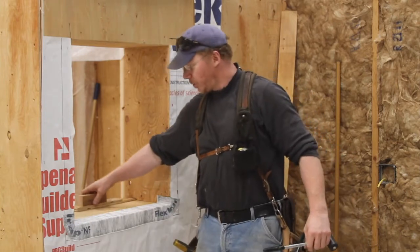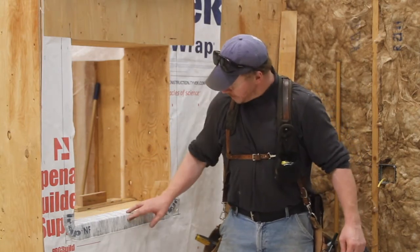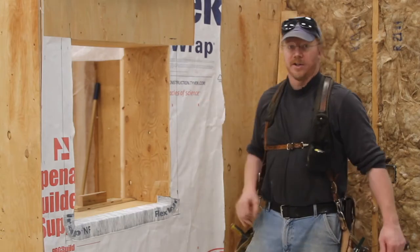In order to simulate the 9-inch flashing you're working with, I'm going to add another piece here to get me into that window opening the desired seven inches. So we've got — just to cover it again — about two inches down and seven inches in for that 9-inch flex wrap. Our next step is going to be the side flashings.